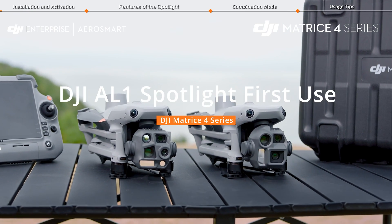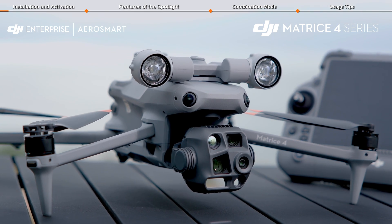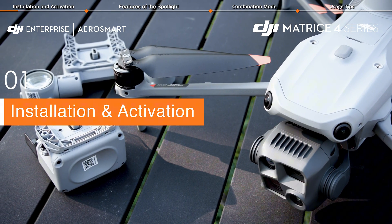Welcome to our tutorial video for DJI Matrice 4 Series, where we will show you how to use DJI AL-1 Spotlight. Before installation, make sure to clean the aircraft and its accessories.